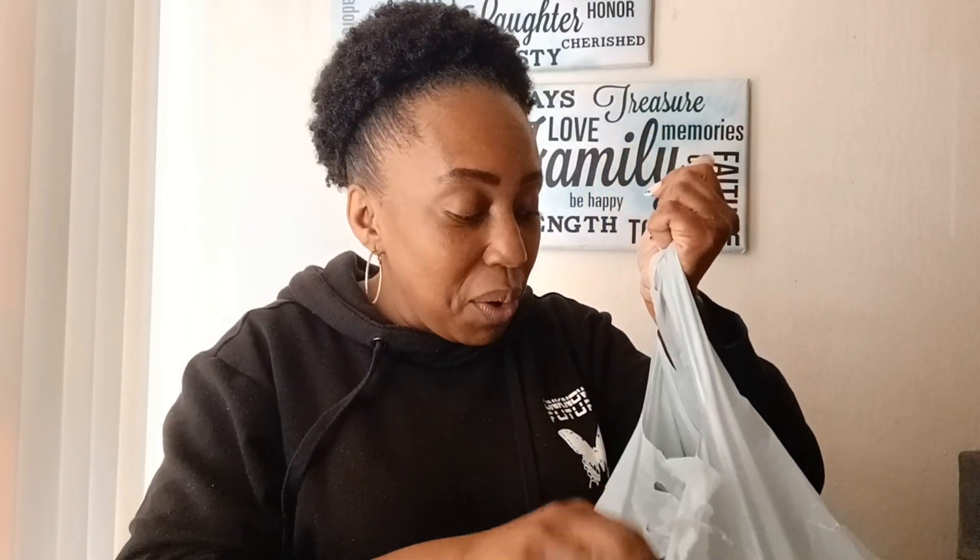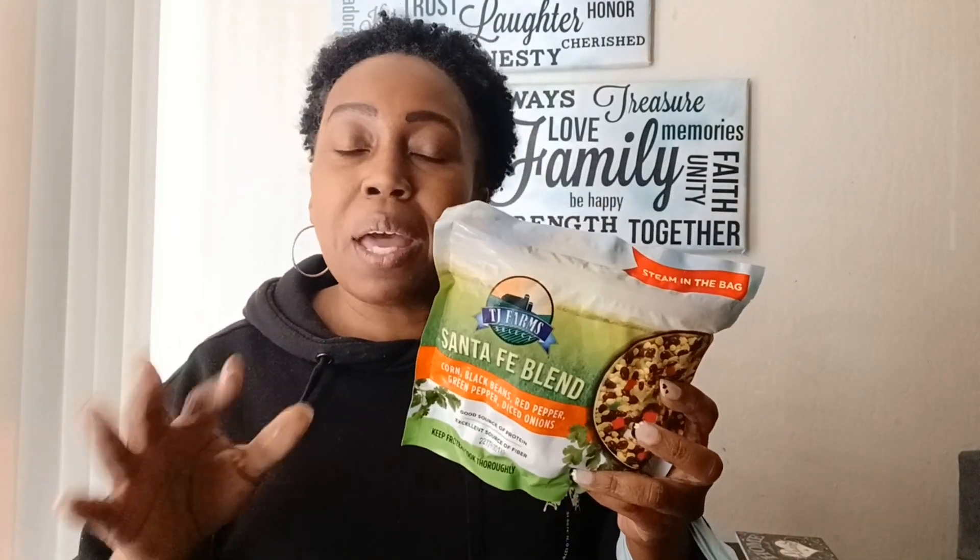Let's start with the frozen stuff. So I've hauled this before — the Santa Fe blend. It has corn, black beans, red peppers, green pepper, and diced onions. I just think this is great. You can add some ground turkey, some tomato, just make your own little meal. You can add maybe sausage to it. If you want to cut back on pasta or rice and just eat this with some meat or throw some sausage in there, you can. This is good.